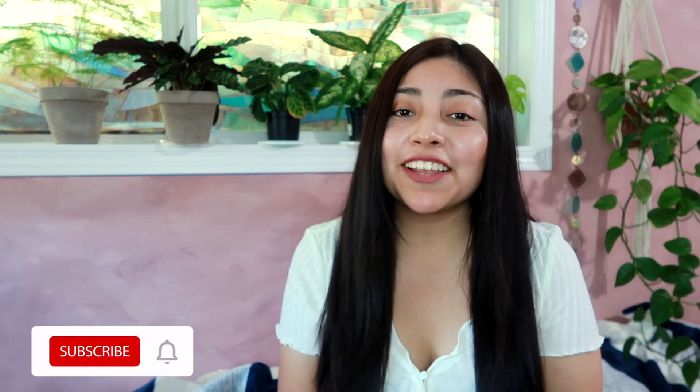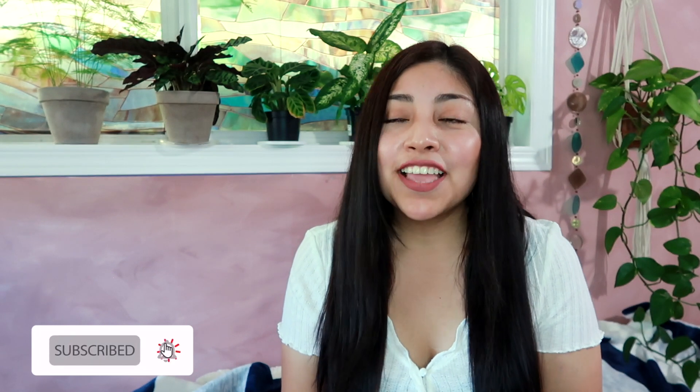Hey guys, my name is Yvette and welcome to my DIY channel. I hope you guys are having a great day. For today's video I wanted to share with you guys two small wall hangings that I did — they're very mid-century modern and they were super fast and easy to make, so let's just get into it.